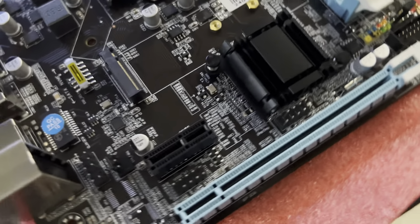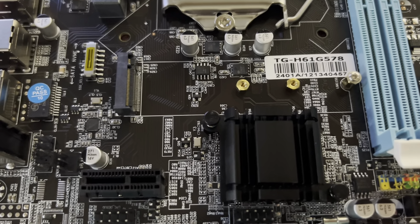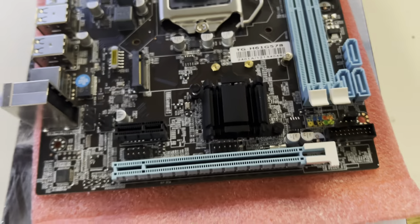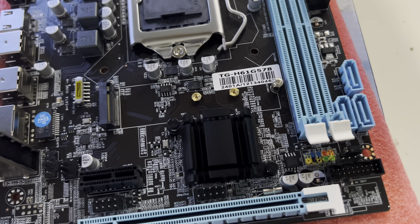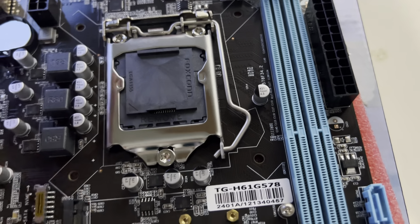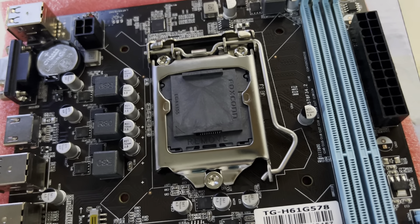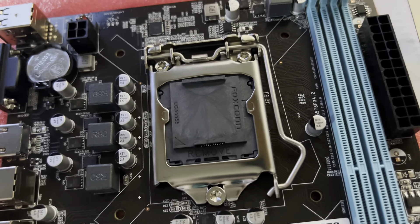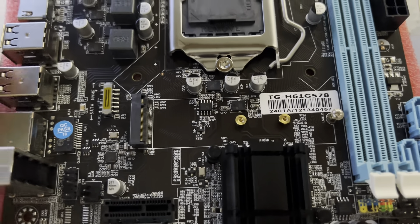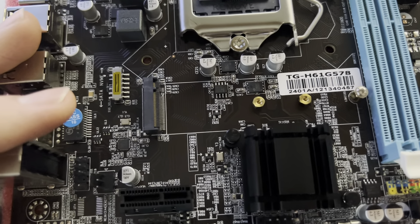The big selling point is: for 40 bucks, you still get to use your old CPU and RAM. If you don't want that Dell small form factor case, like my brother who got a Deepcool case, just drop this board in, put your CPU in, and you will need a new cooler. You can get a stock Intel cooler for about 10 bucks on Amazon or even cheaper on AliExpress.